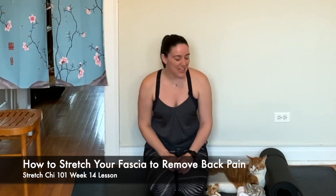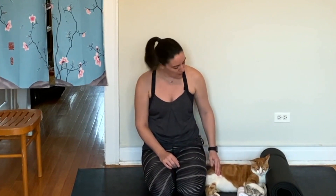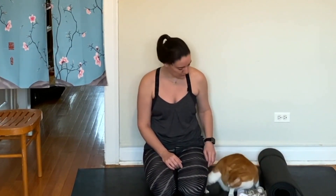Hey friends, it's Carrie from Stretch G TV and I am joined by Suri the cat, who is not here for the stretching but apparently for the mat — yes — and the love. There's so much love here.